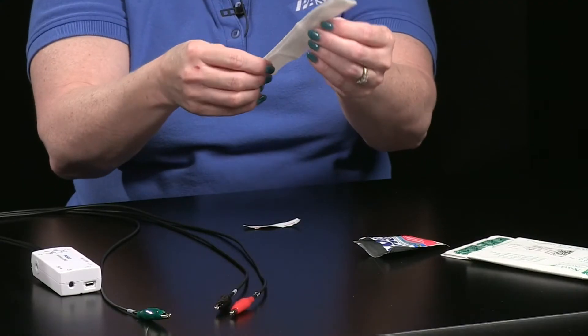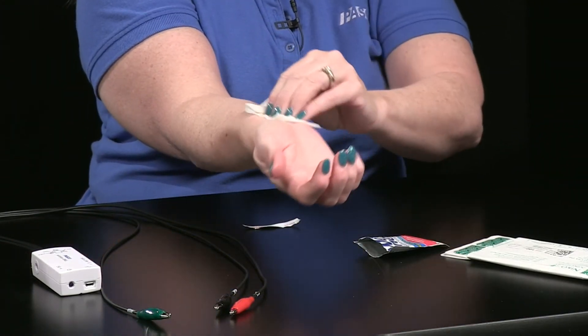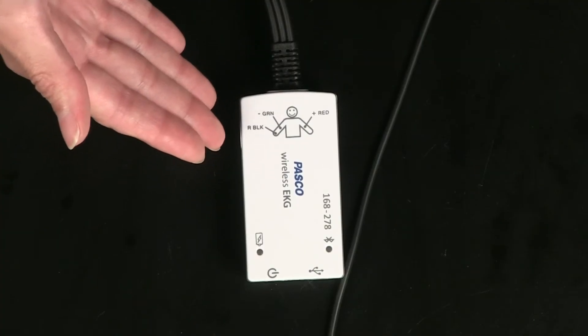The sensor comes with a pack of 100 disposable self-adhesive electrode patches. Before placing the patches in position, the subject should wash the areas with soap and water or use a cleansing wipe that contains no alcohol to keep the skin from drying out. Have the subject grasp the patches by the non-adhesive tabs and place them in the forearm positions illustrated on the sensor diagram with tabs facing towards the abdomen.